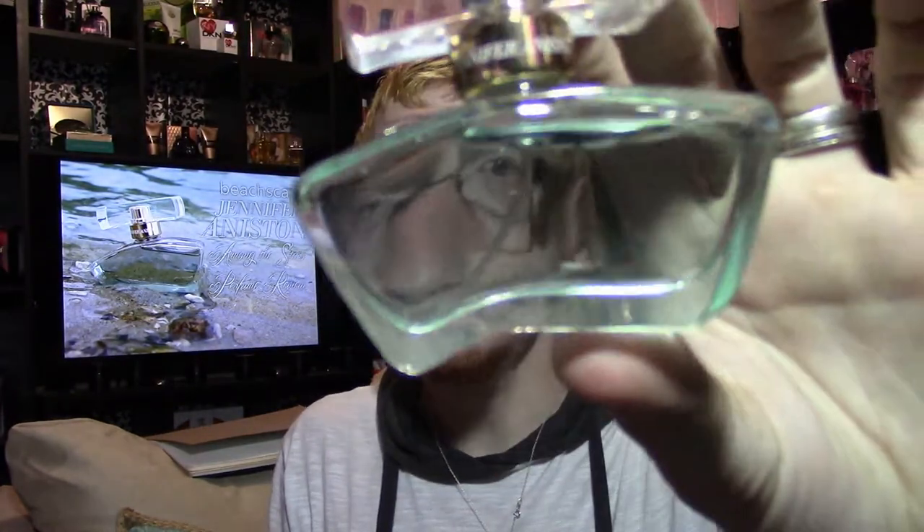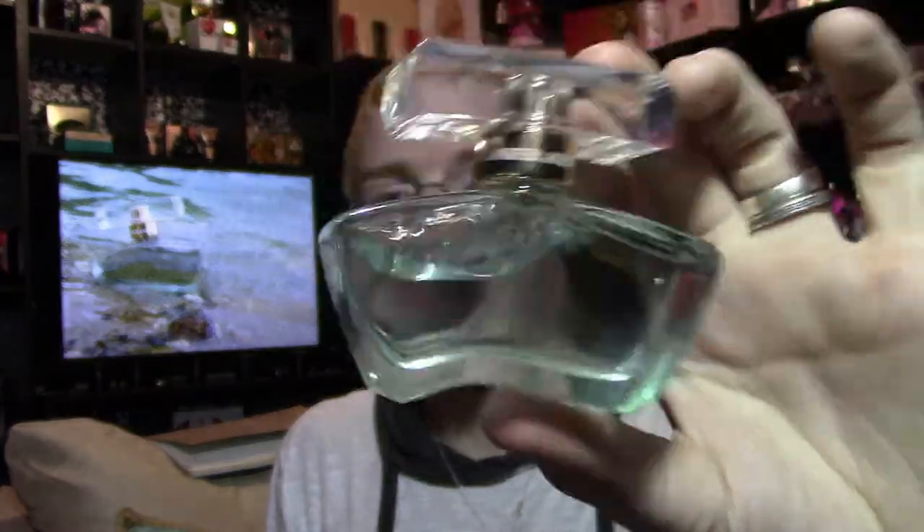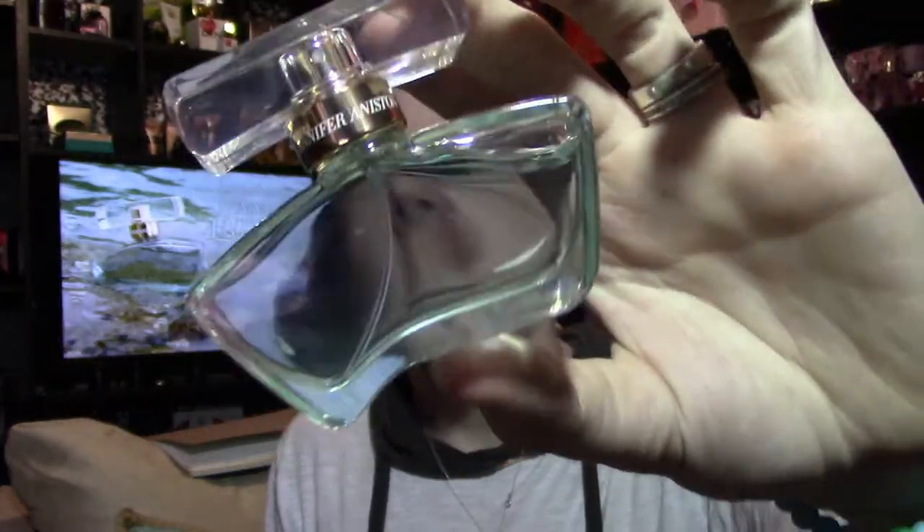This fragrance is currently only available in a one-ounce size. The fluid is colored this time — like her original one where the fluid was colored — and it's kind of a light sea-foamy green.